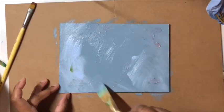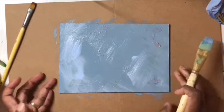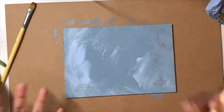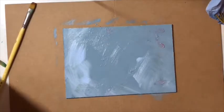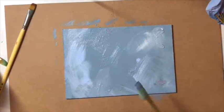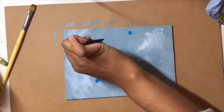With acrylic paintings, it's amazing how many layers you get and how often you change your mind. A lot of artists, myself included, would usually have painted over this already, but I thought it'd be nice to show the process going from what it was to this. I can almost hear audible voices screaming 'no, don't get rid of it!' — but I'm just adding some white to get a blended look.